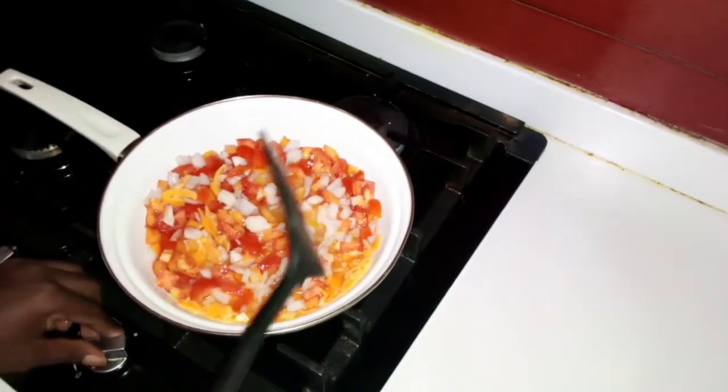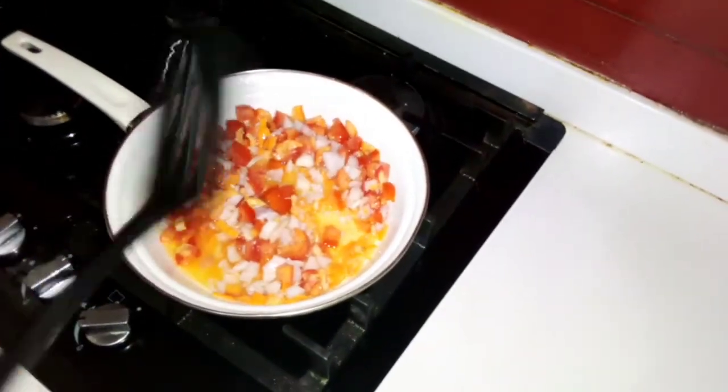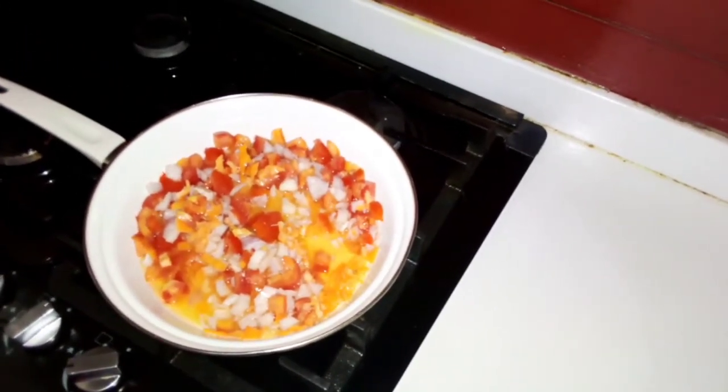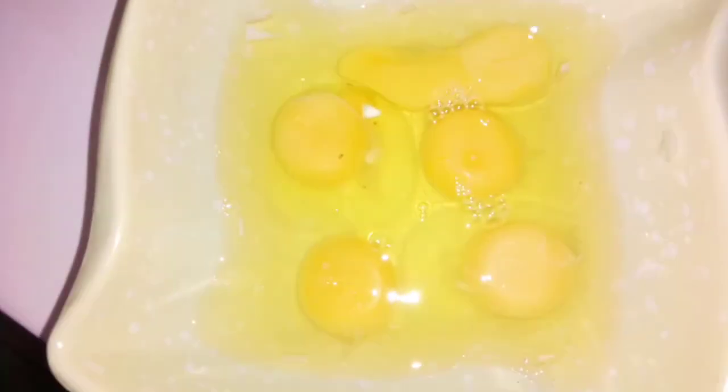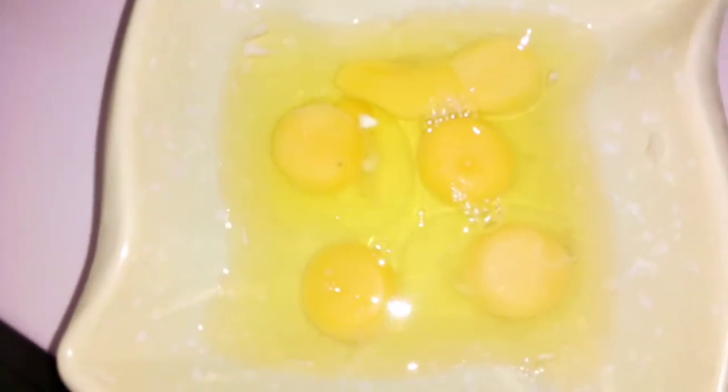While I'm allowing this to cook a little, I'm going to break my eggs. This is five eggs — that's what I'm going to be using.